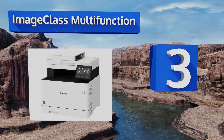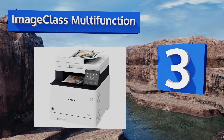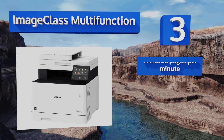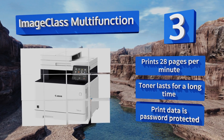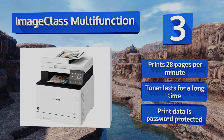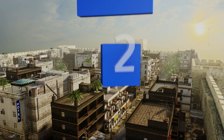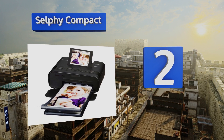Nearing the top of our list at number three, a powerful example of modern technology, the ImageCLASS Multi-Function allows you to access detailed information about your printer via your smartphone, such as paper status and scan jobs in progress. It features a 50-sheet automatic document feeder, can print 28 pages per minute, and its toner lasts for a long time. The print data is password protected.